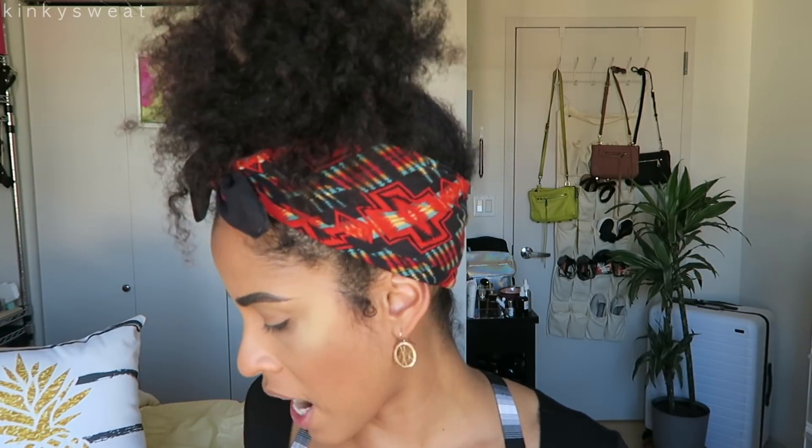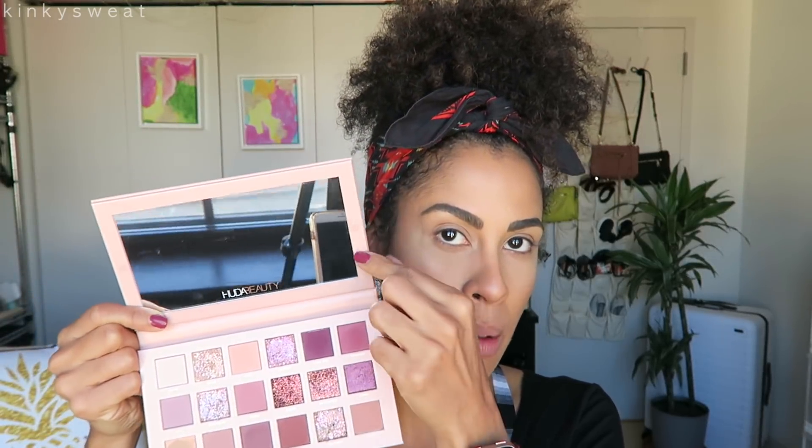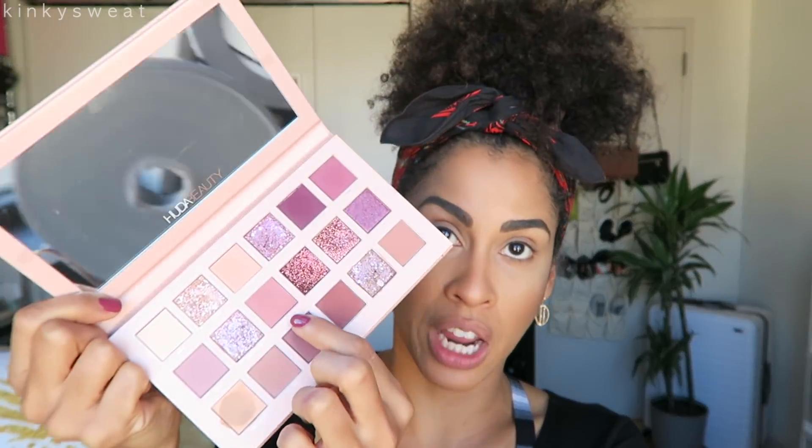I'm kind of sad that Huda Beauty doesn't do shade description breakdowns like Natasha Denona does, because I'm left to my own devices describing these shades. The palette has a mirror which I think is a great size — it goes edge to edge and feels really large for doing your whole face. Each pan also has the shade name under it, which is convenient since the back doesn't even list the shades anyway.